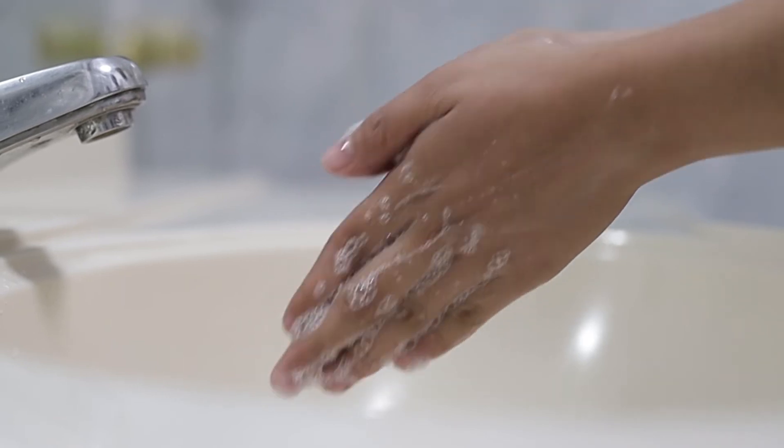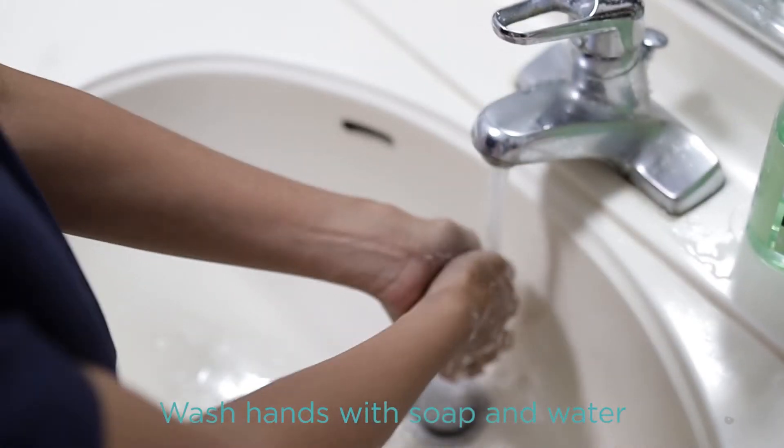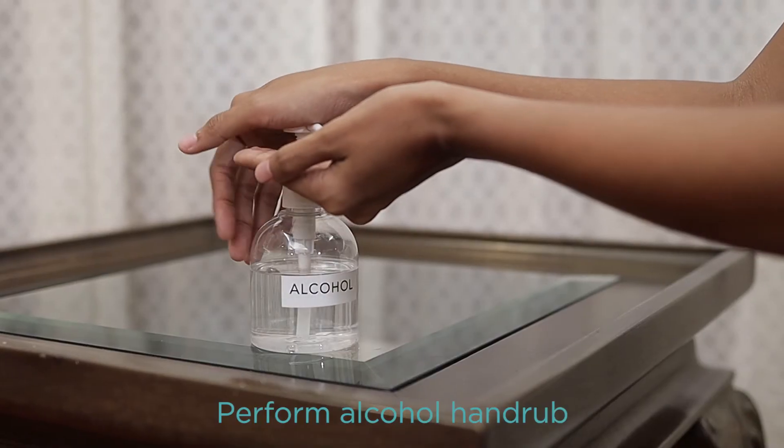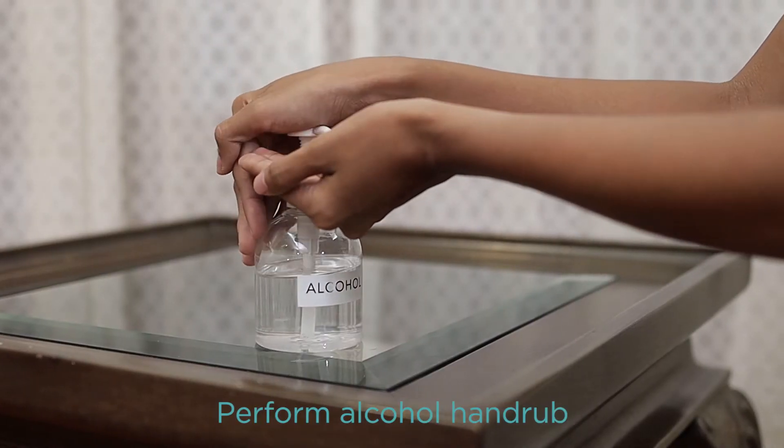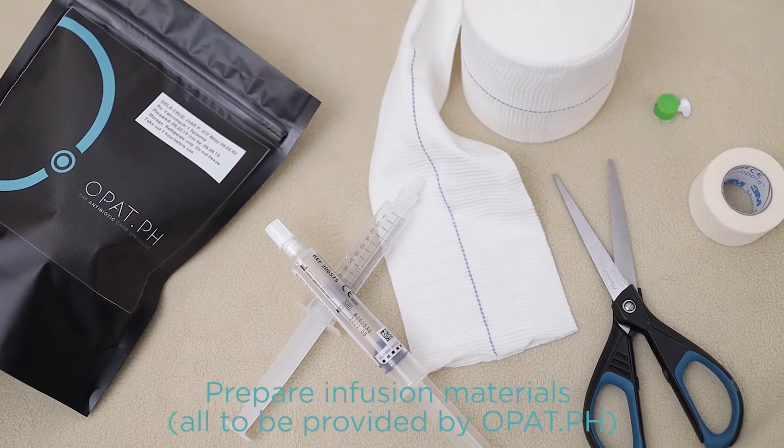Start the procedure by washing your hands thoroughly with soap and water, or sanitize by using an alcohol hand rub. After washing or sanitizing, you may now prepare your materials.